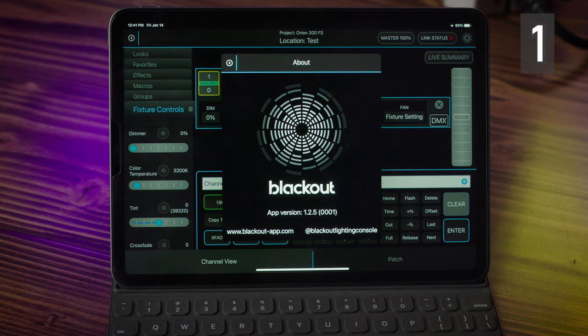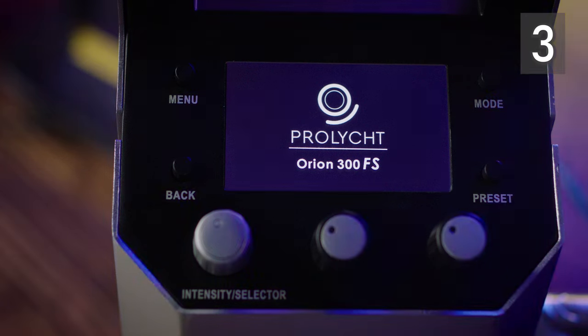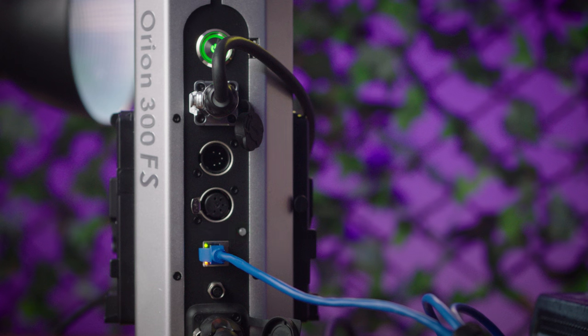Step one: program your tablet that's running Blackout. Step two: set up your Wi-Fi router. And step three: programming the ballast of the Orion 300 FS.